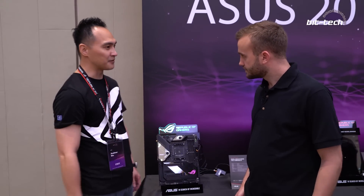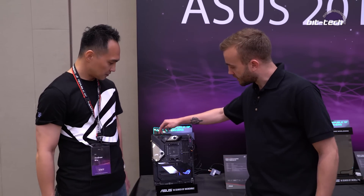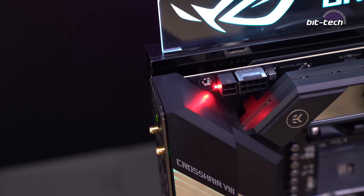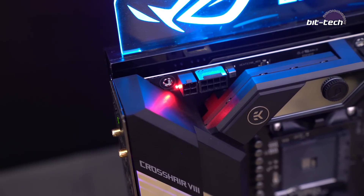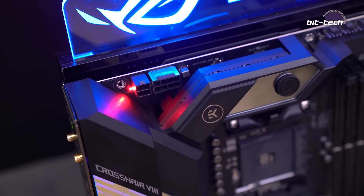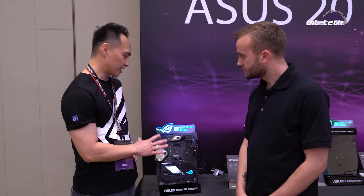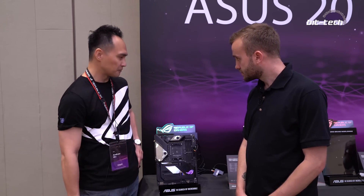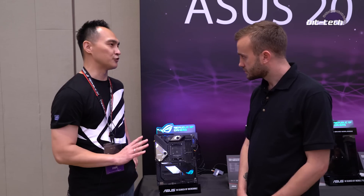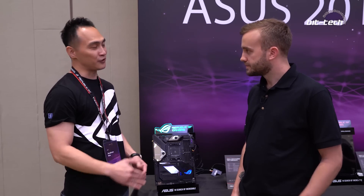This is a very high-end motherboard on this platform. One thing we see up here is two CPU power connectors — one 8-pin and one 4-pin. For this generation, all our ATX boards will come with these dual CPU power connectors. They can support up to 650 watts, so they can handle all the CPUs, even much higher core-count CPUs.